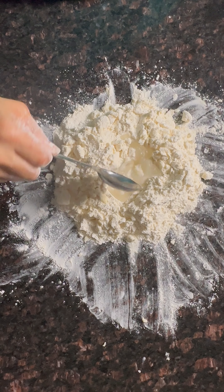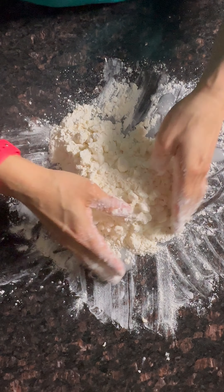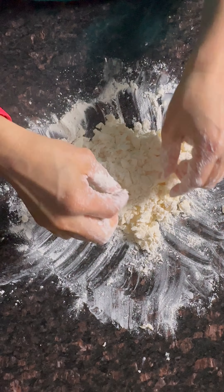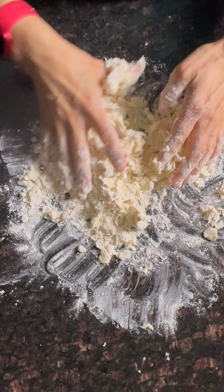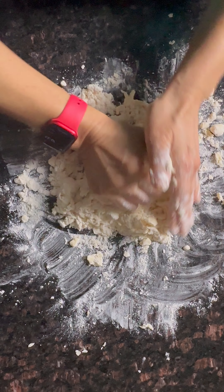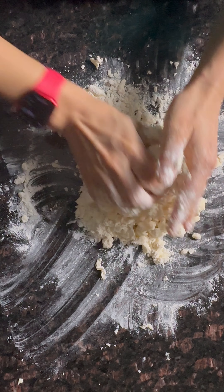Now add ice cold water, two tablespoons at a time. We're trying to make a crumbly dough to make a flaky pastry. Add two more tablespoons, just like that — make it lumpy. It took me about two minutes for this.